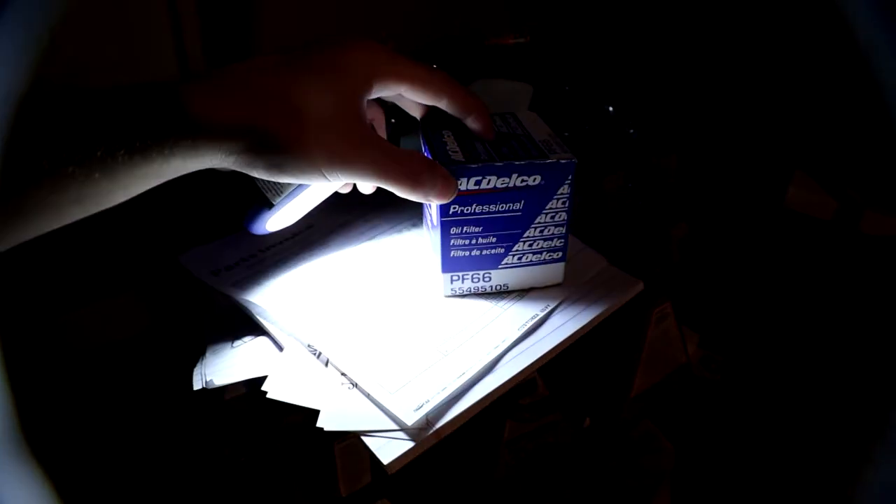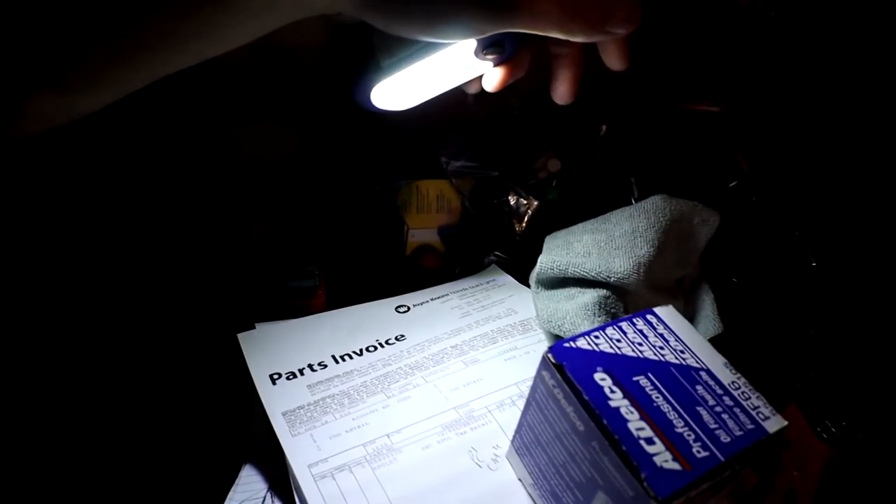The thing you're going to need is the PF66 AC Delco oil filter. It's going to run you about $12.38 at the dealership. There are only two verified oil filters to fit this truck right now — one's the AC Delco PF66, and the other is a Wix WL-135, which you can get from Napa. They're both standard oil filters, not extended life — just meant for regular oil change intervals.